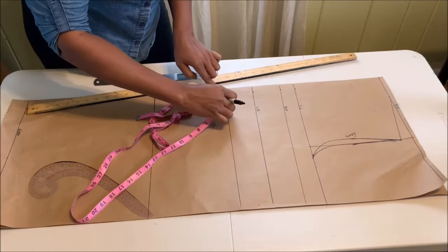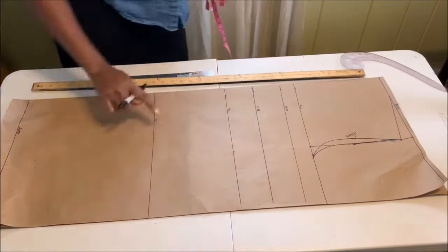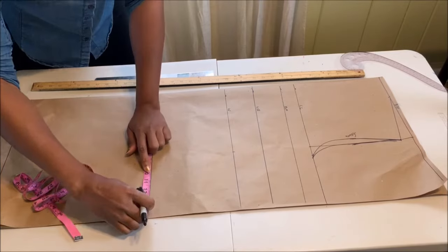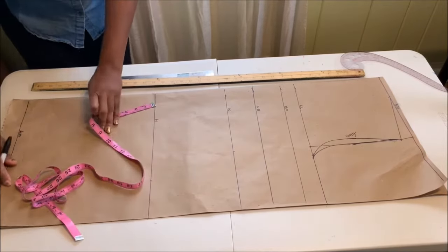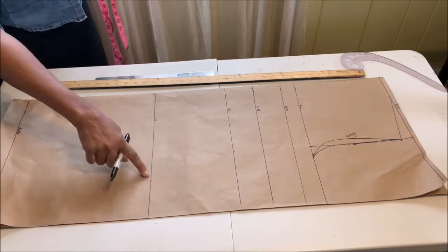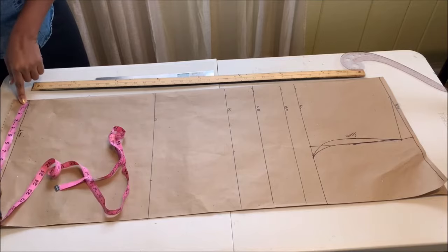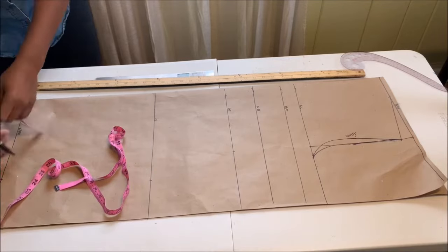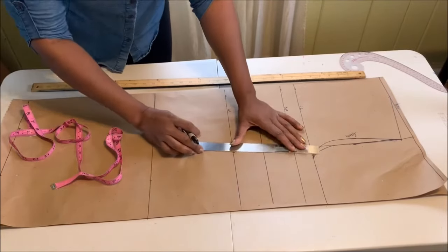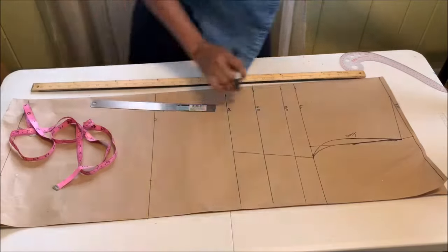On the waistline, divide your waist by four and place that measurement — mine is 34 divided by four, which is eight and a half. My hip is 44 divided by four, that's 11, and I place it on the hip line. On the hemline, take your hip measurement and minus one inch, then place that on the hemline. After that, connect all the lines.